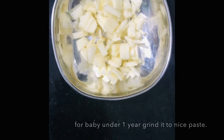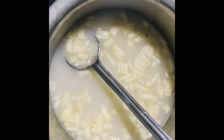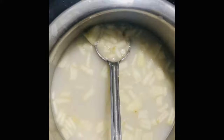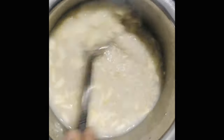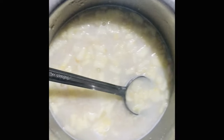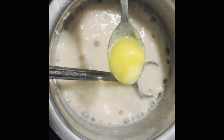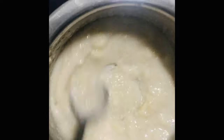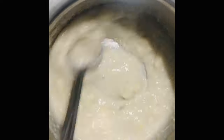I am using the same method. If you want to add apples, I will grind the apple and add it. Once you cook it, I will add the apple. That is the same procedure, around 2-3 minutes.